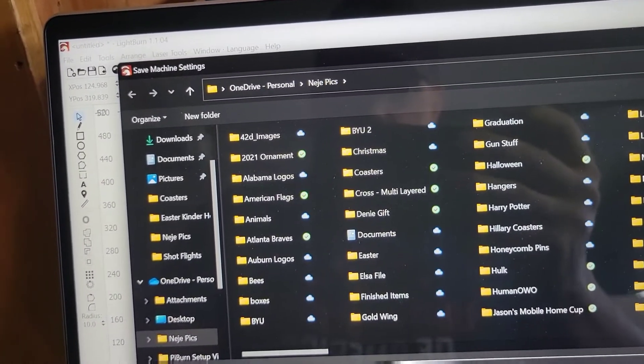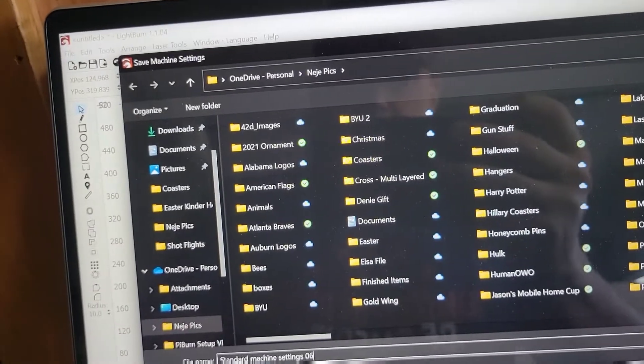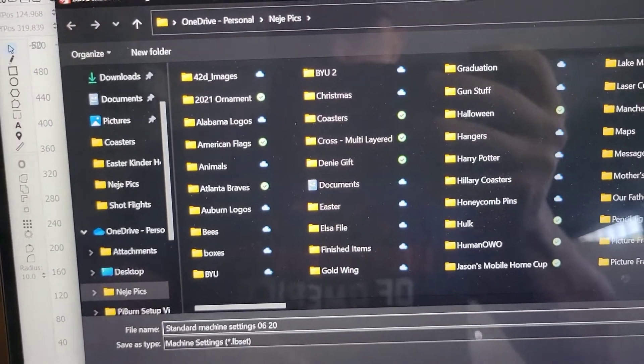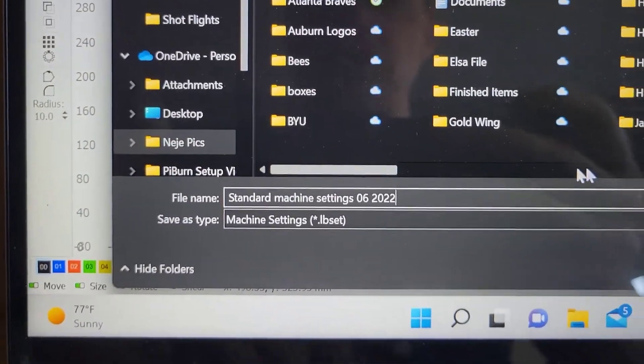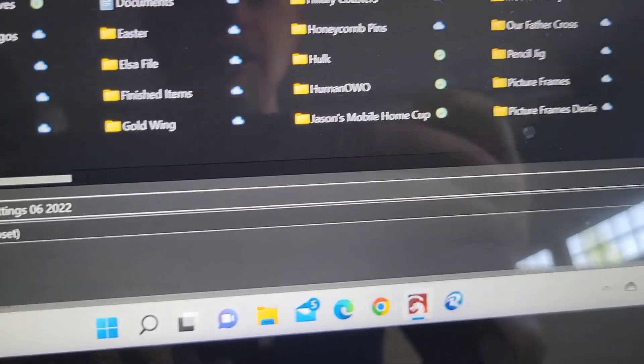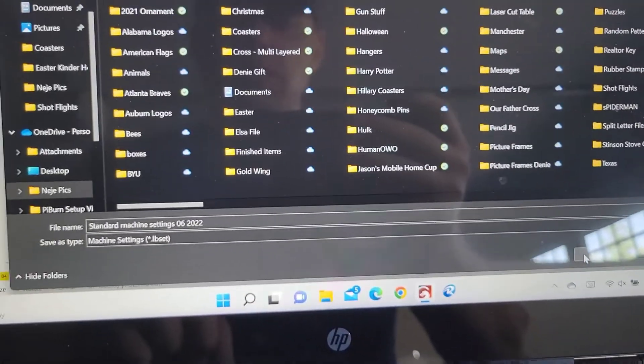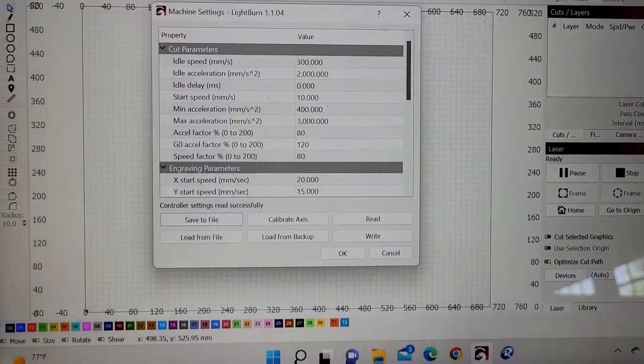I'm going to name these 'Standard Machine' and add the date - 06-2022. So I know these are standard machine settings from 06-2022 and I can reload these settings after I'm done using the rotary. Save - okay.